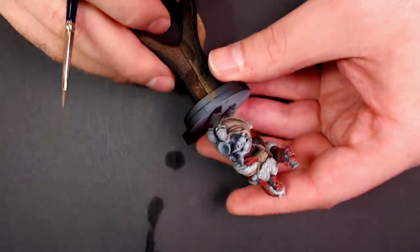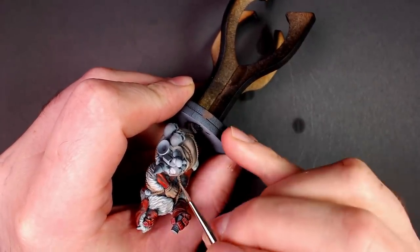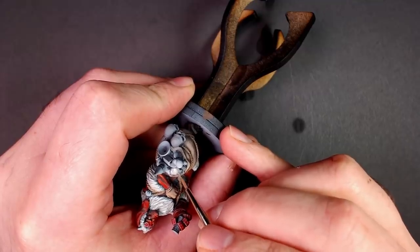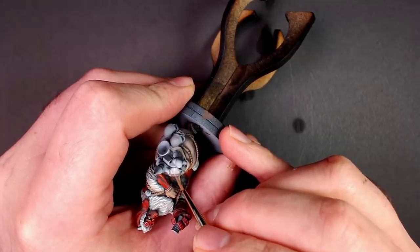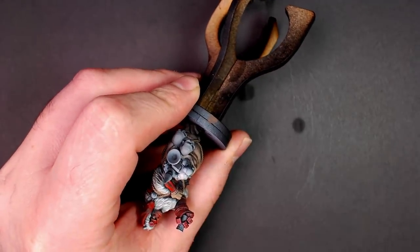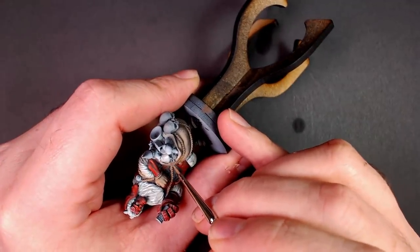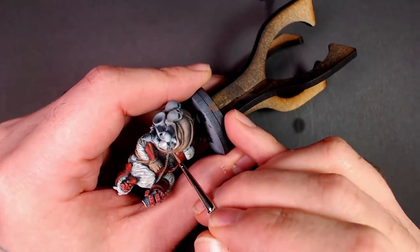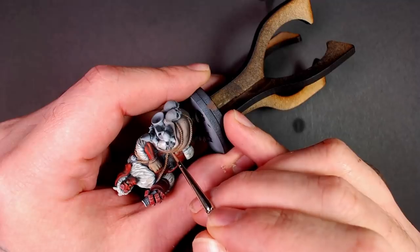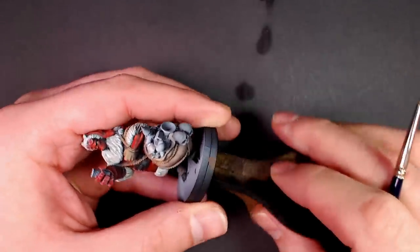We put a little glob of super wet ivory right on top and just manipulate it — stippling, very light brush pressure, dotting it in, feathering it out, lighter and lighter brush pressure. We may even wipe our brush off as we go. I grab a little moisture from the wet palette and spread it out, dispersing it.